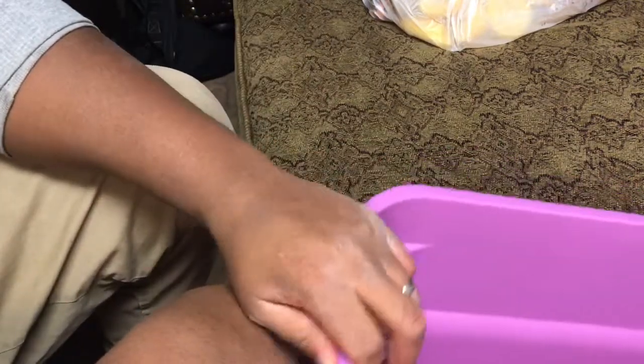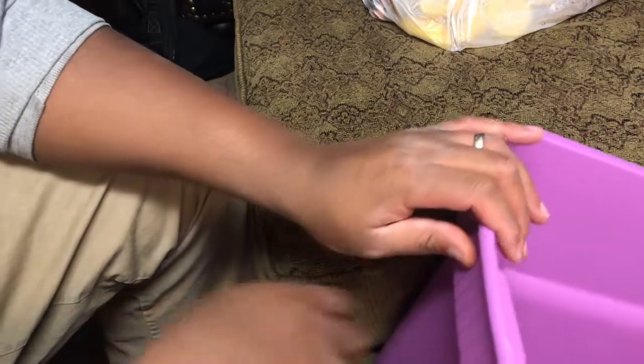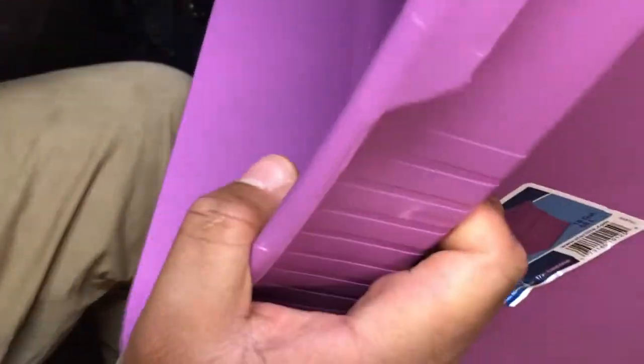I bought two of them because as you accumulate stuff it's gonna start filling up and decomposing, and you want to have a second one to start a new pile as your first one is getting done. What you're supposed to do is drill holes all over, but I don't have a drill so I got a knife and I'm about to work with this and see how it goes.